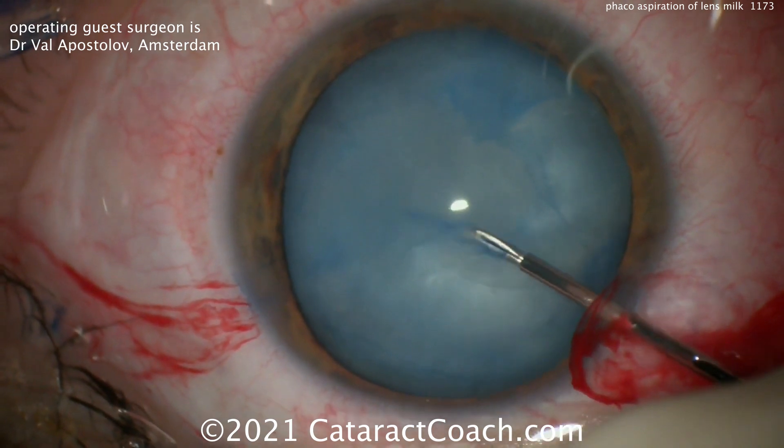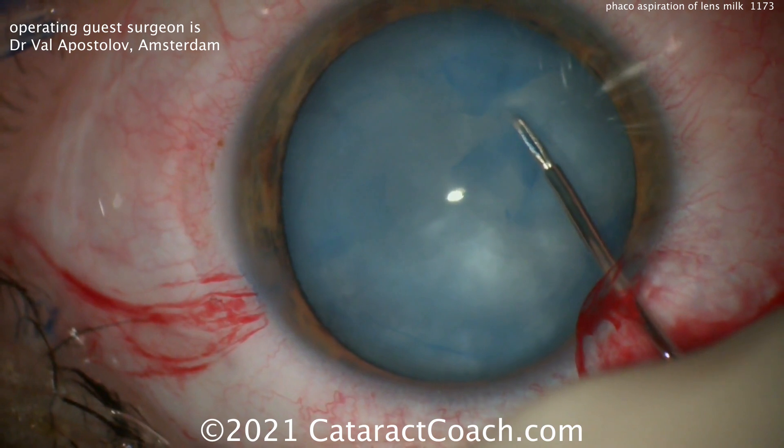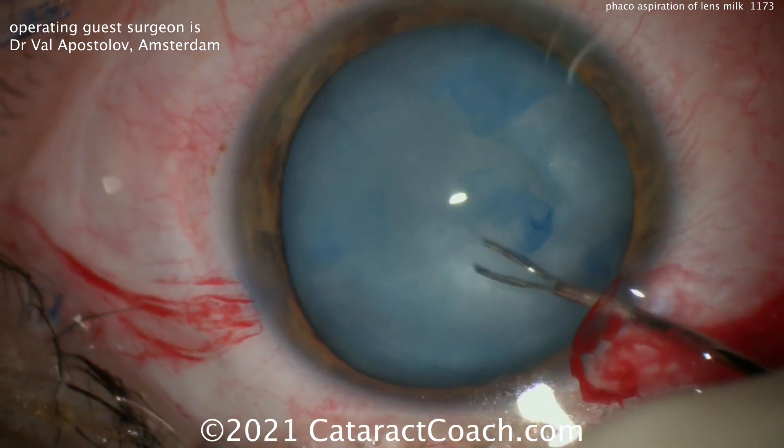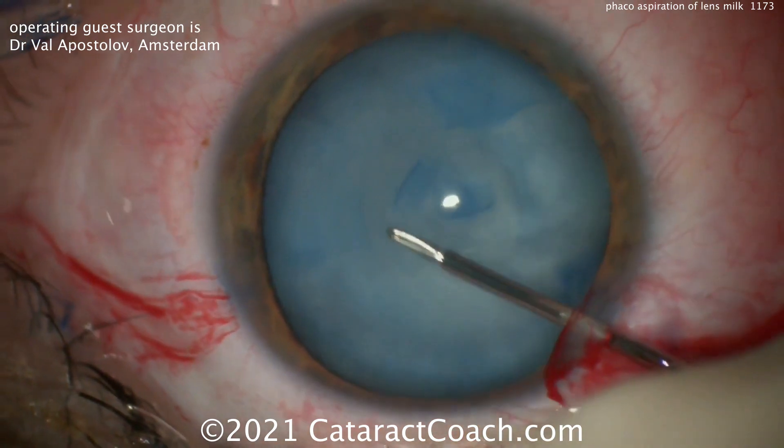We've featured a lot of videos from our friend Dr. Val Apostlav from Amsterdam. He's starting off with just the first baby rexis — making the small rexis first — and then we can go ahead and enlarge it to have the final rexis at the end. Double rexis technique.